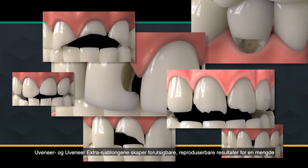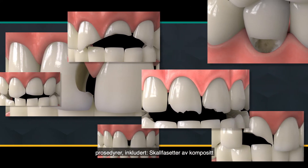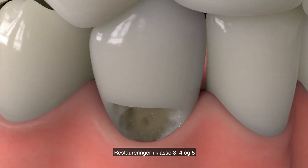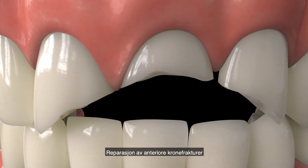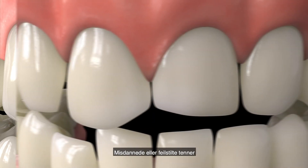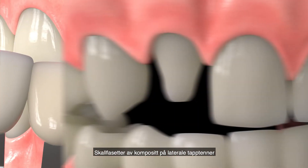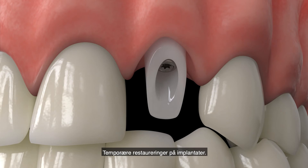Uveneer and Uveneer Extra templates create predictable, reproducible results for a variety of procedures, including composite veneers, class 3, 4, and 5 restorations, diastema closure, anterior fracture repair, incisal edge repair, misshapen and misaligned teeth, missing tooth repair, custom shade guide, peg lateral composite veneer, and temporary on-implant abutment.